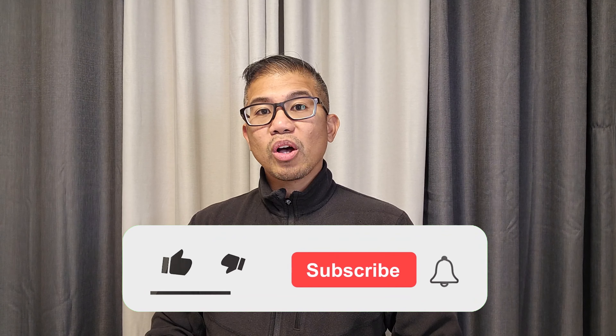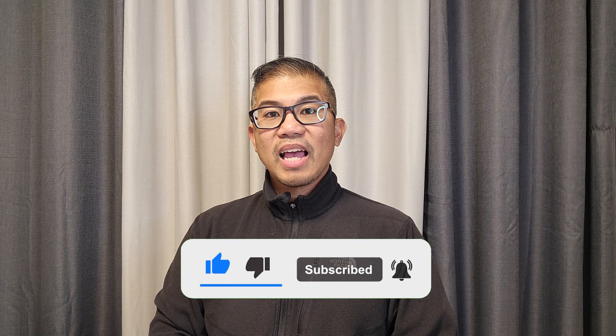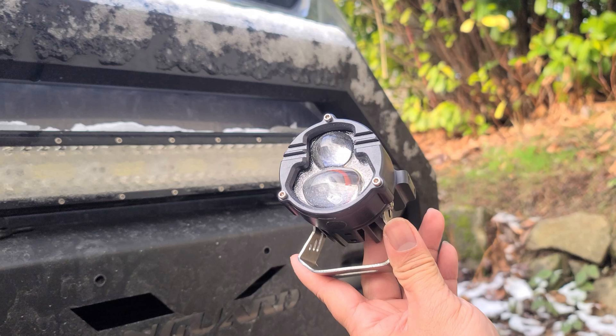If you haven't done so already, please don't forget to subscribe to my channel and I'll bring you more content just like this. Thank you.